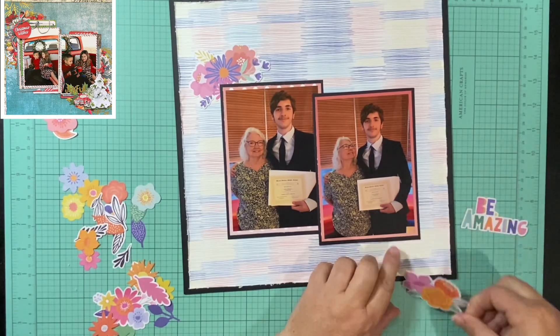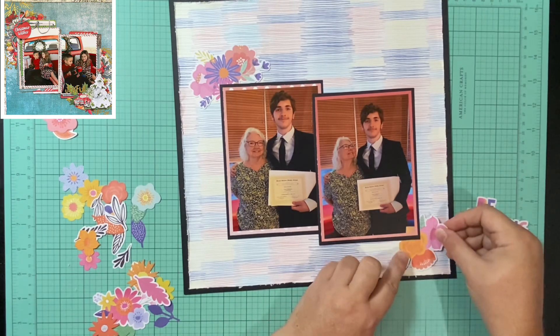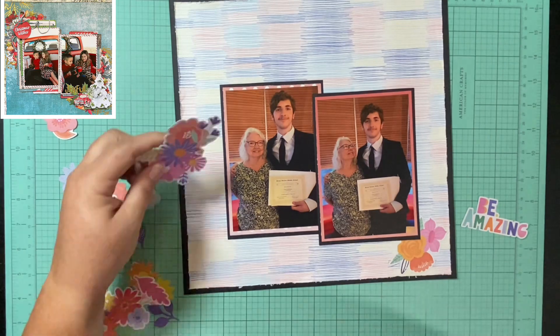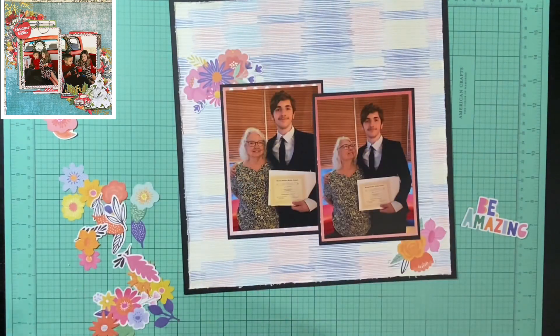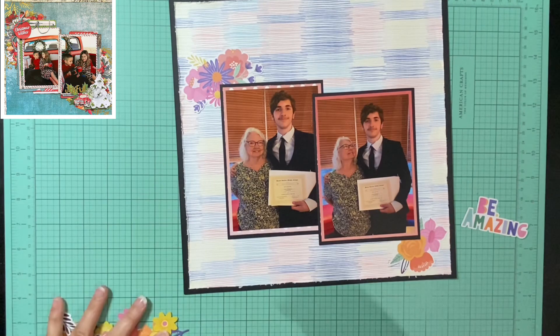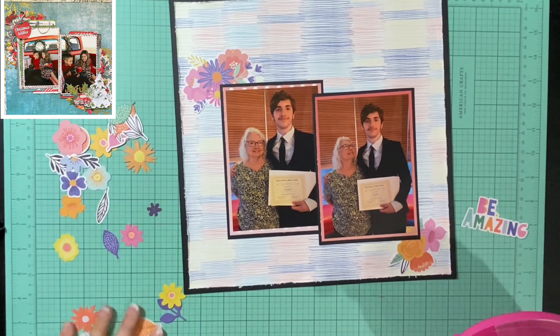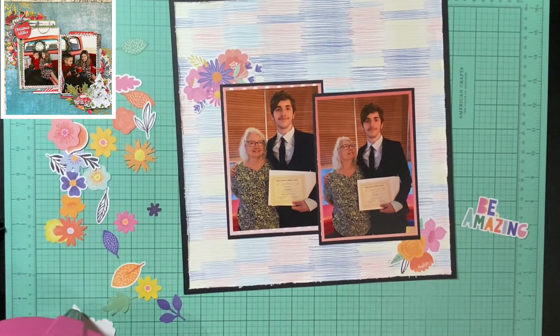My pictures are down a little further than hers — hers are more up in the middle, but because of where the hole in the paper was I was a little bit restricted. I'm okay with that; it's a bigger cluster at the top and a smaller one at the bottom. I love how this layout turned out. I just sent it to my mom before I got on here to do the voiceover so she could see the pictures and she loved it, so I am super excited with how it turned out.